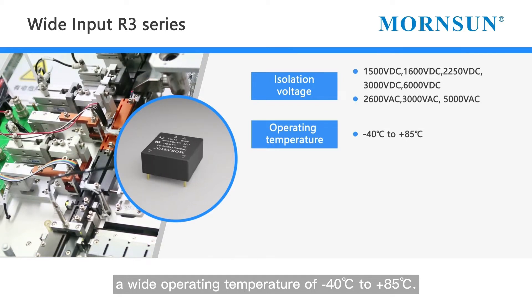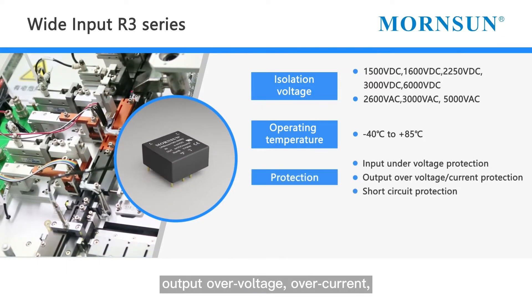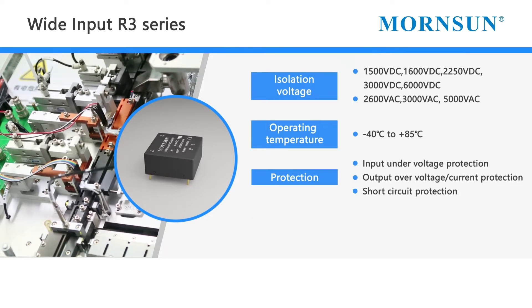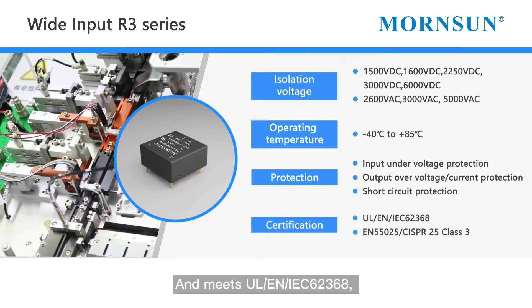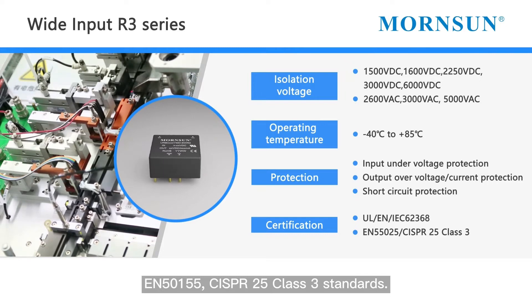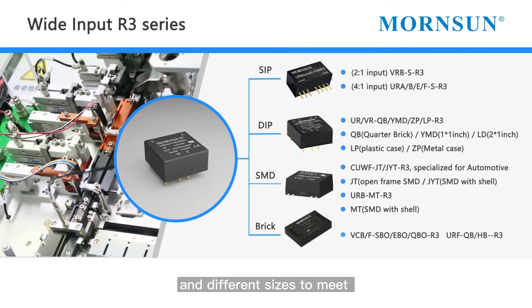It has a wide operating temperature of minus 40 degrees Celsius to 85 degrees Celsius. It also has input under-voltage, output over-voltage, over-current, and short circuit protections, and meets UL, EN, and IEC 62368, EN50155, and CISPR25 Class 3 standards.